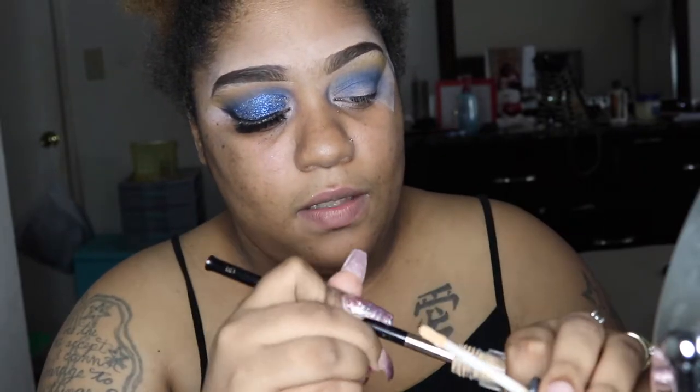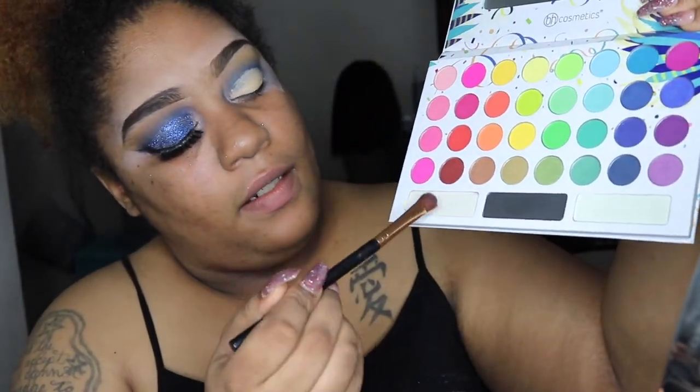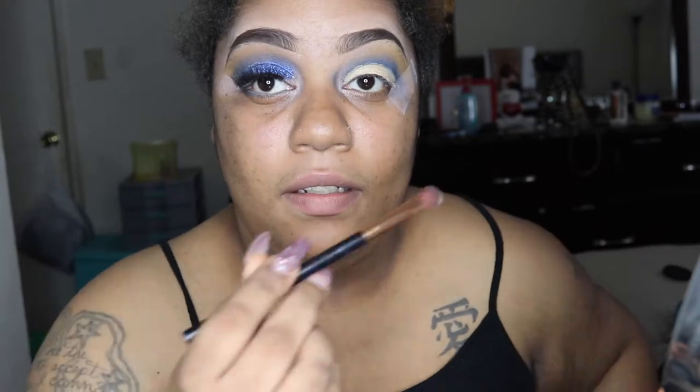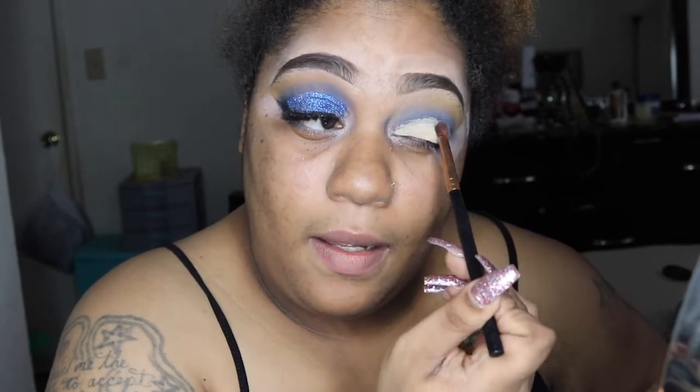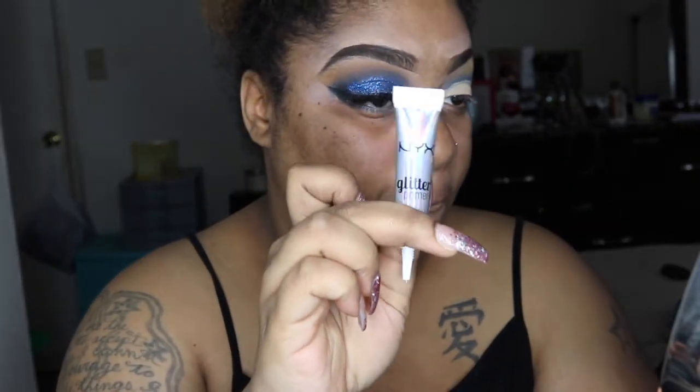Now I'm going to cut the crease. On the back of my hand I love to put product — I'm going to stick the brush in there, get up some product, and just cut my crease. Then I'm going back into the Take Me Back to Brazil palette into this white color and I'm going to set my eye. I think that was another problem — I probably shouldn't have set my eye; I should have gone on top with glitter primer first. Do it the same way to the other eye.